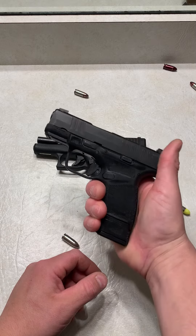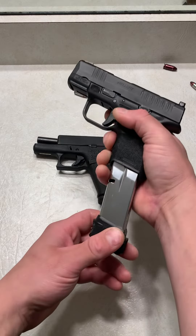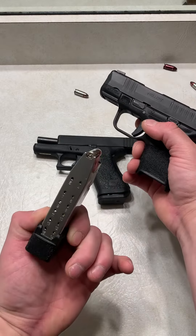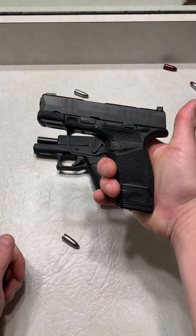But you know who makes magazines very similar to the Shield Arms 15 round mags, and are made by the same company? Springfield Armory for the Hellcat — 15 round magazine. Zero issues as well.